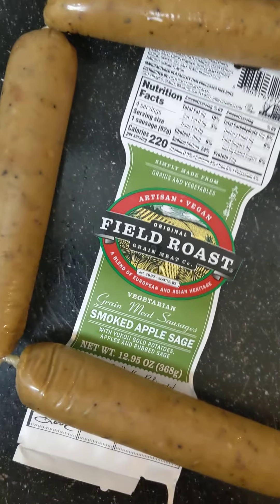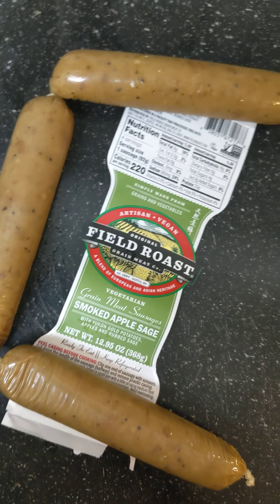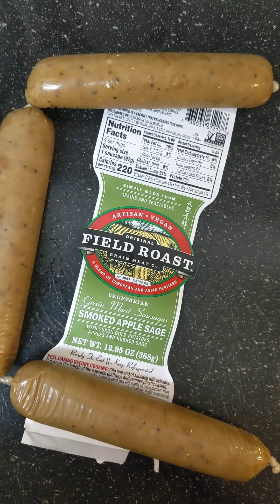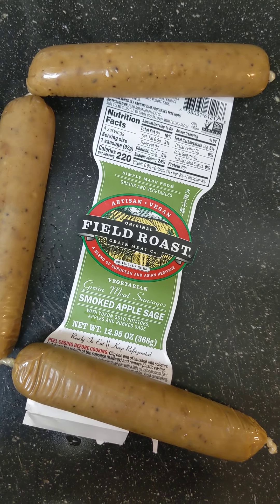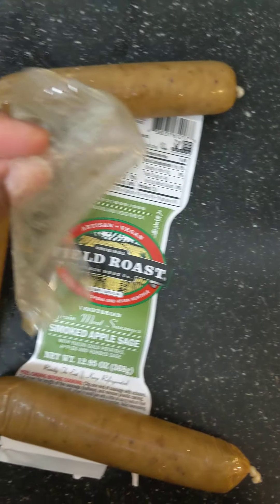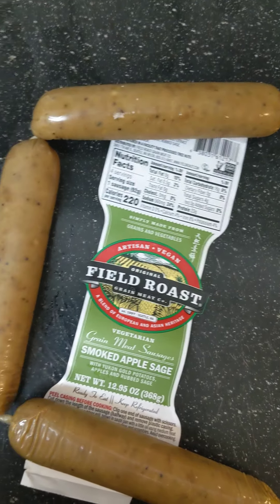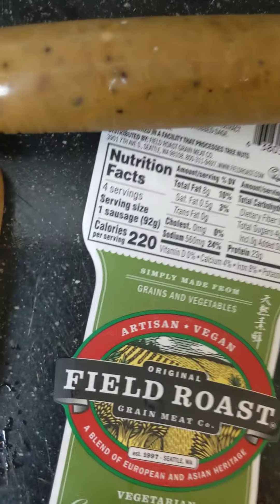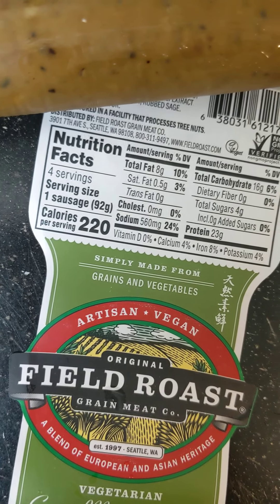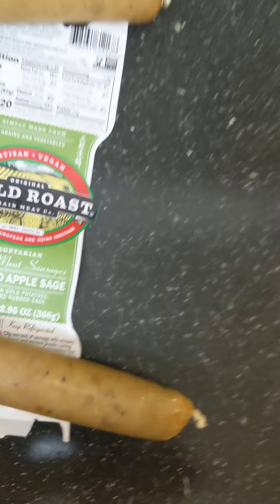Inside the pan I have sautéed some vegetables. I have onions, garlic, a little bit of spinach in there, some red pepper, some tomato, some green onion, some red onion, and a little bit of sweet potato.